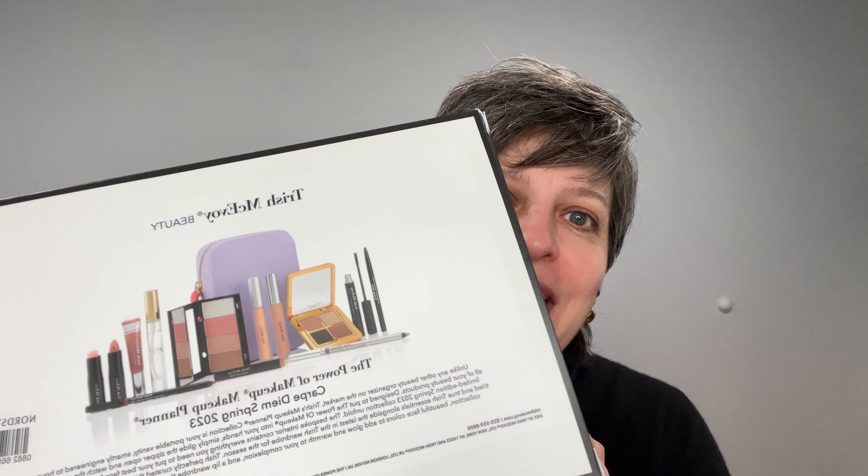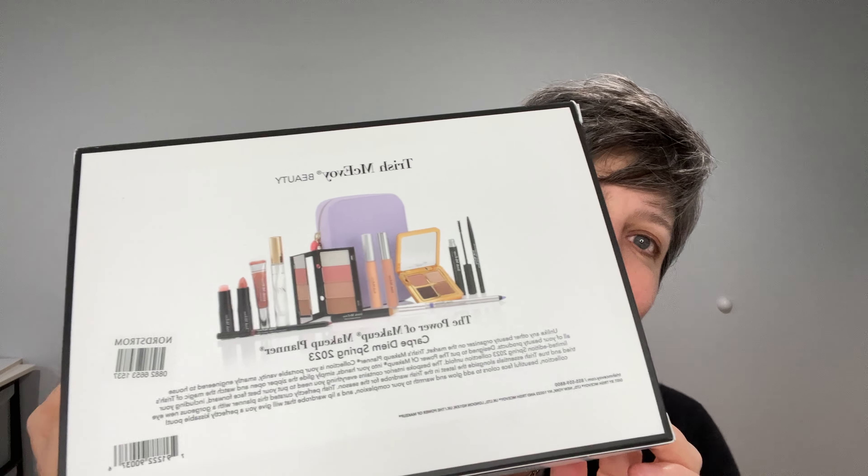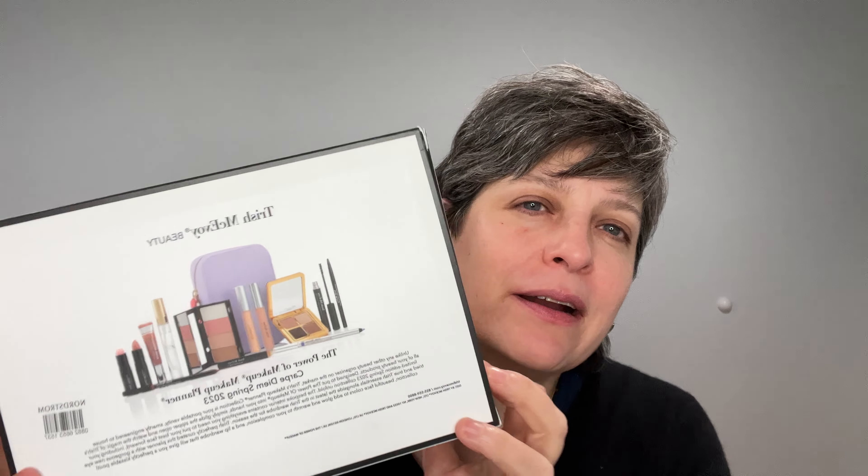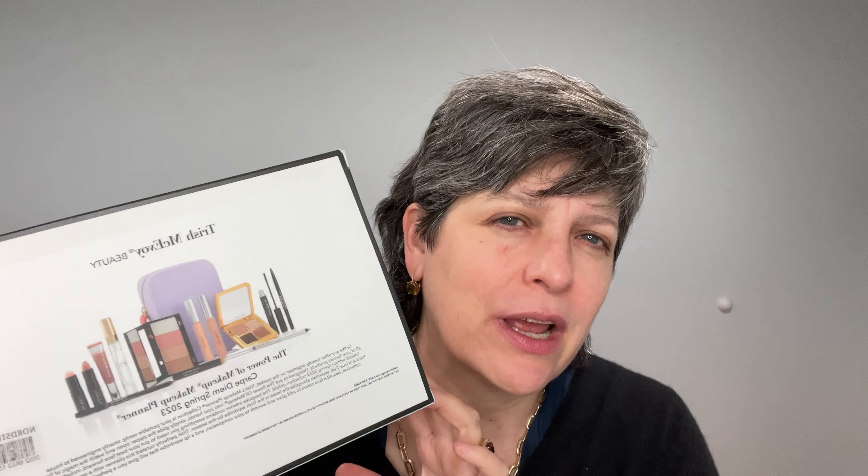I do own several items from this brand and several brushes which I really recommend. But this occasion is the first time that I buy a full set. They call these planners and they include a full face. They come in spring/summer and fall/winter versions. You save around 50% — it's about $600-700 total but you purchase it for around $290-$300.